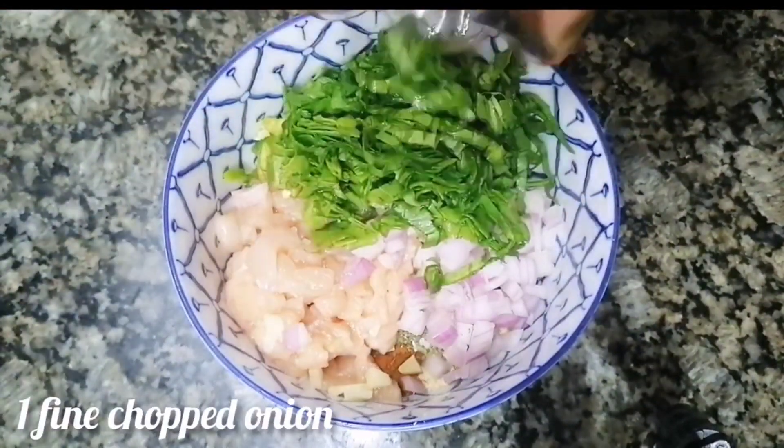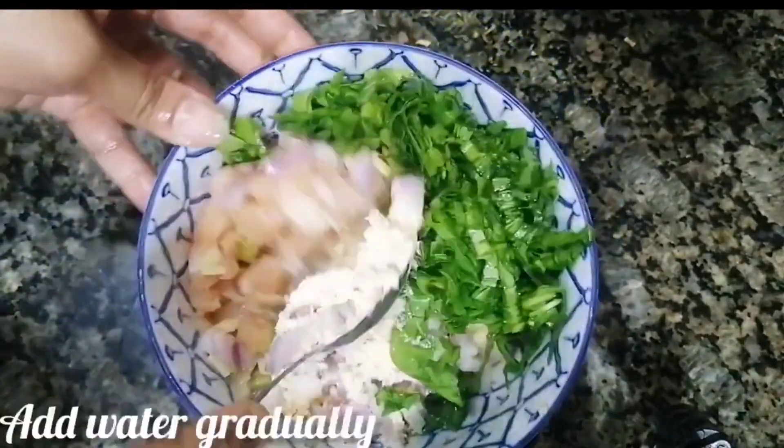We will mix this batter with 100g of chicken and some onions. Add a little lemon and mix it together with the flour chop. Add some more chicken and a little honey fruit.